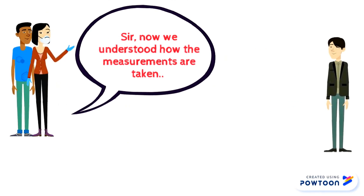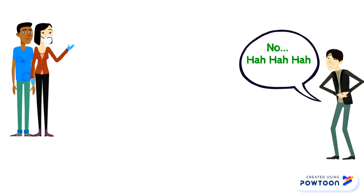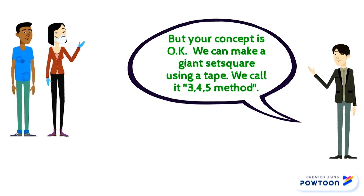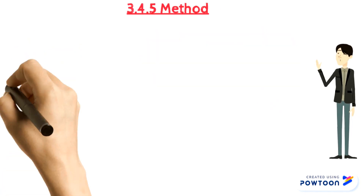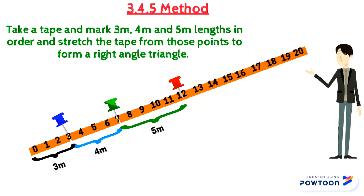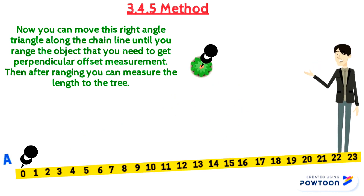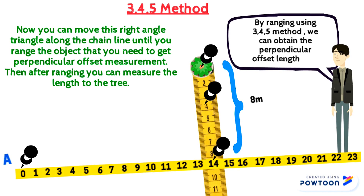Sir, now we understood how the measurements are taken. Do we use a giant set square to take the offset readings? No, but your concept is okay. We can make a giant set square using a tape — we call it the 3-4-5 method, which is the application of Pythagoras' theorem. Take a tape and mark 3m, 4m, and 5m lengths in order, and stretch the tape from those points to form a right-angle triangle. You can move this right-angle triangle along the chain line until you range the object you need to get perpendicular offset measurement. Then after ranging, you can measure the length to the tree. By ranging using the 3-4-5 method, we can obtain the perpendicular offset length.